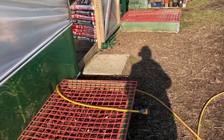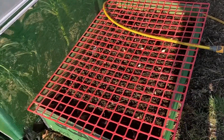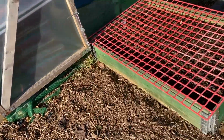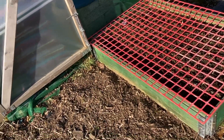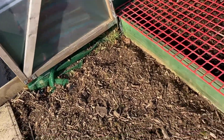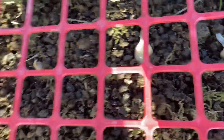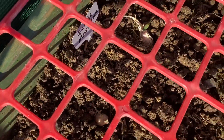These two beds outside this polytunnel have got garlic in, and they're just covered over to keep the birds off. They're actually starting — I was a bit late getting them in — but better late than never, and they're actually just starting to put their shoots up now. A different sort in each bed.